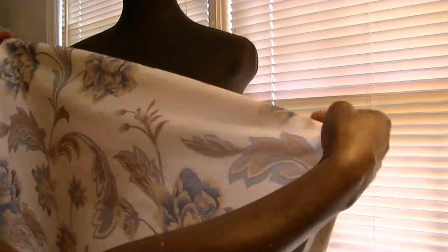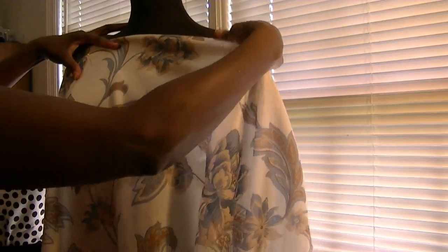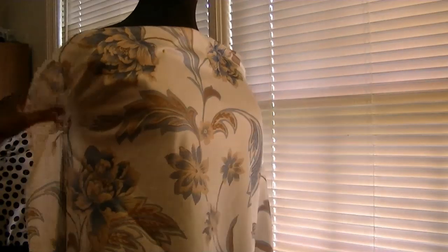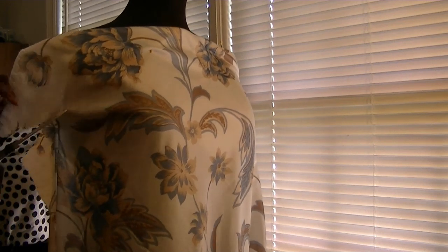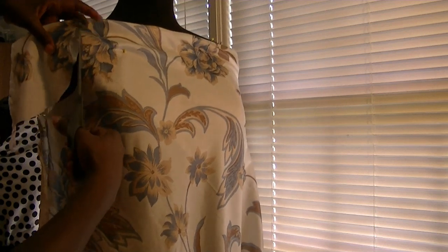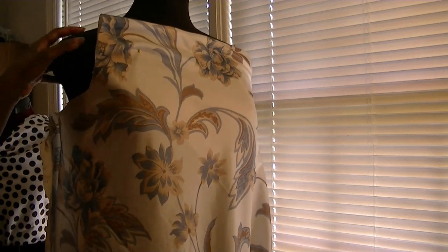I'm going to start by finding the bias stretch of the fabric. I'm going to prepare to start draping the bodice. And I'm going to cut out the armhole sections, and repeat this for the other side as well.